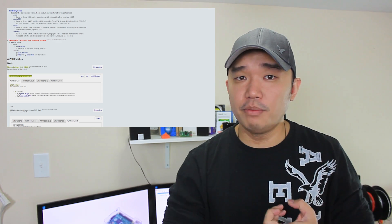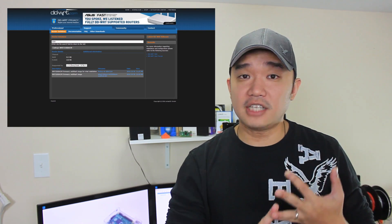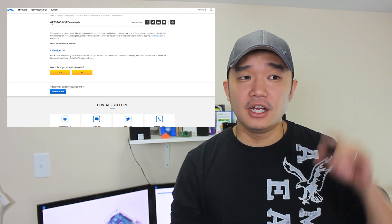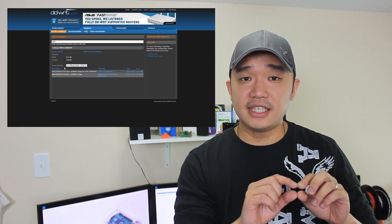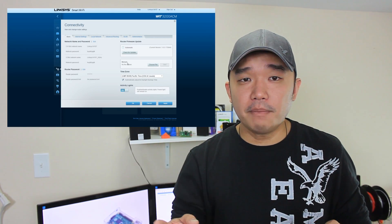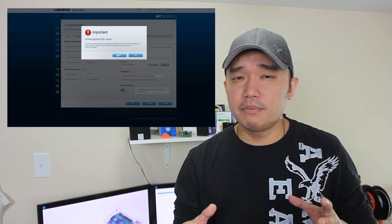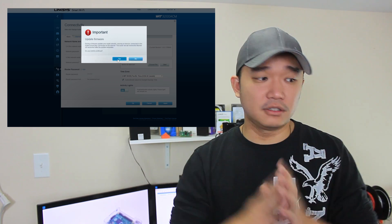For advanced users who want to do more, this is where you'd install aftermarket firmware. I'll leave links in the description for OpenWRT, DD-WRT, or the stock firmware if you want to revert back. I'm going to load DD-WRT — I'll go to the download link, click the option to flash from factory, download it, upload it to the router, give it a couple of minutes, and then reboot to the new dashboard.